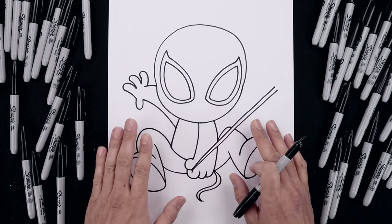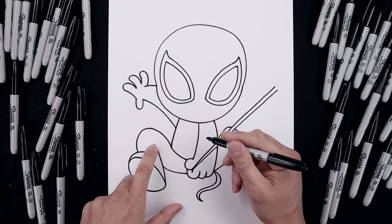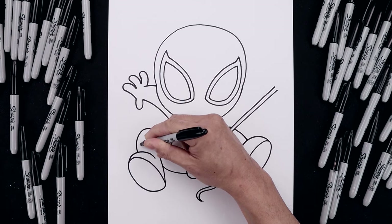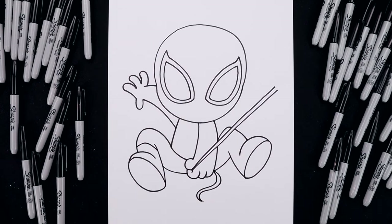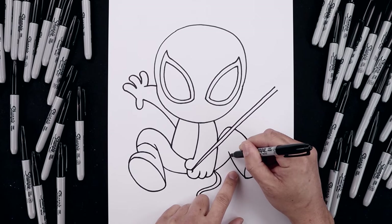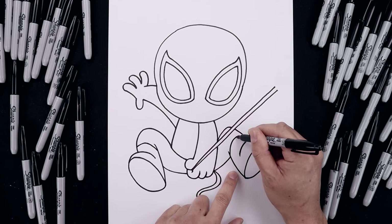Now that we have the basic shape of our character, let's separate the edge of the boot. From the top of the leg on the inside, we step down, curl this up and then down on the outside. Let's do the same thing on the right — from this line, we step down, curl this up and then bend that out.